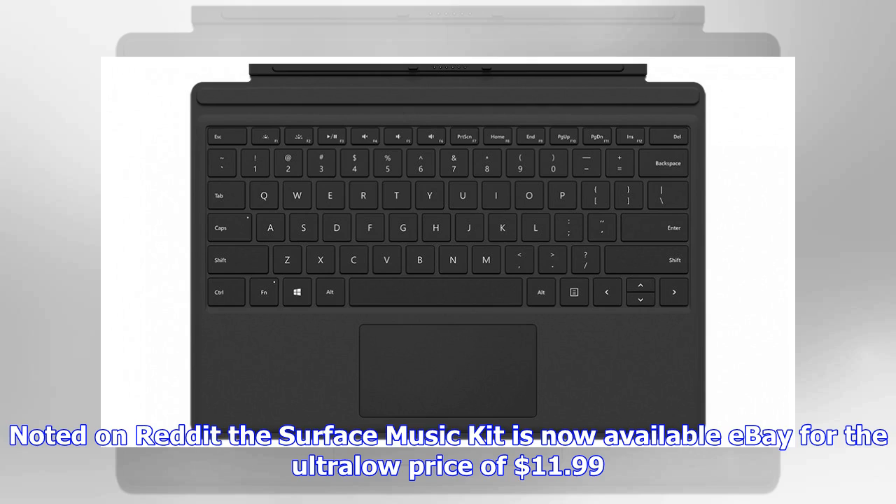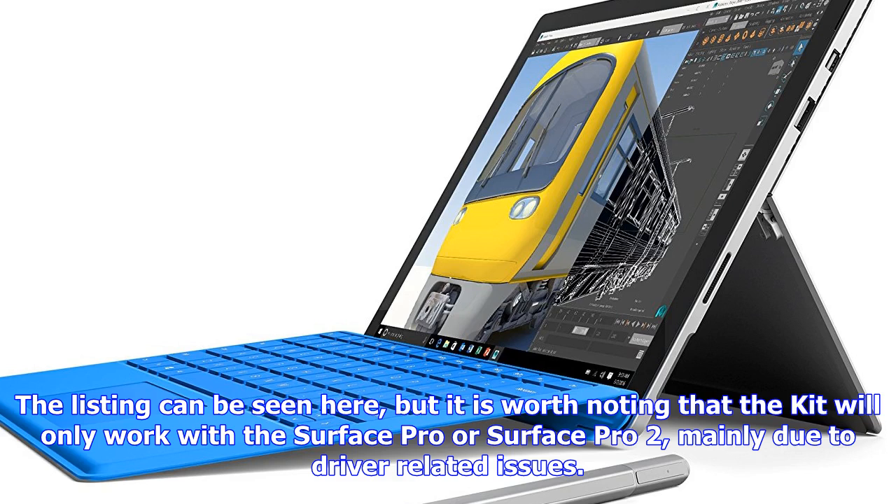The Surface Music Kit features a total of 16 pressure-sensitive keys and sliders which can let you loop music, mute tracks, and so forth. The kit is also intended to work with a special Music Kit app that opens once you attach the device to the Surface. Several people in the original Reddit thread have pointed out that the Surface Music Kit was given away for free as part of a contest in 2013.